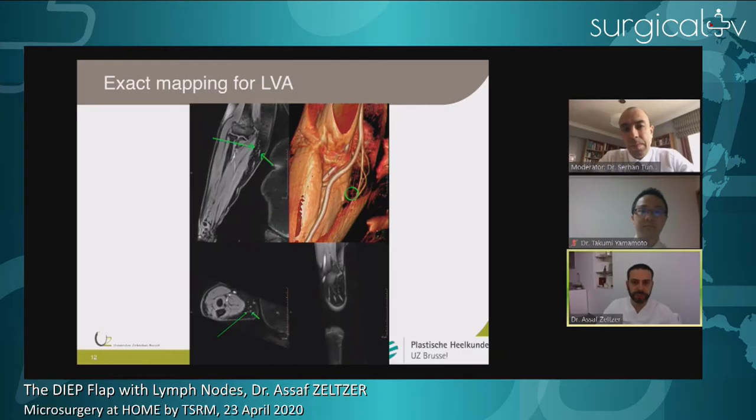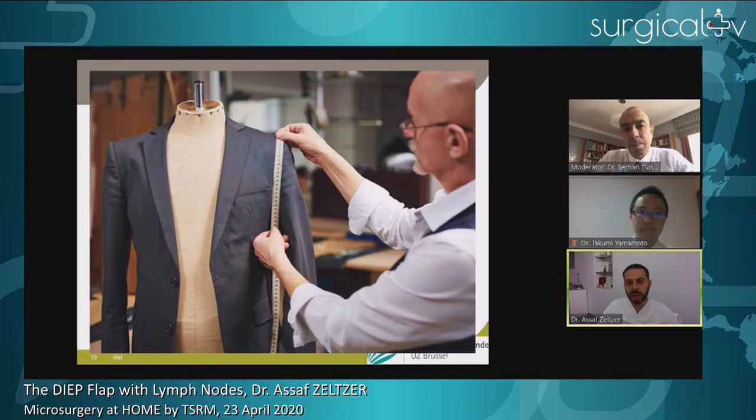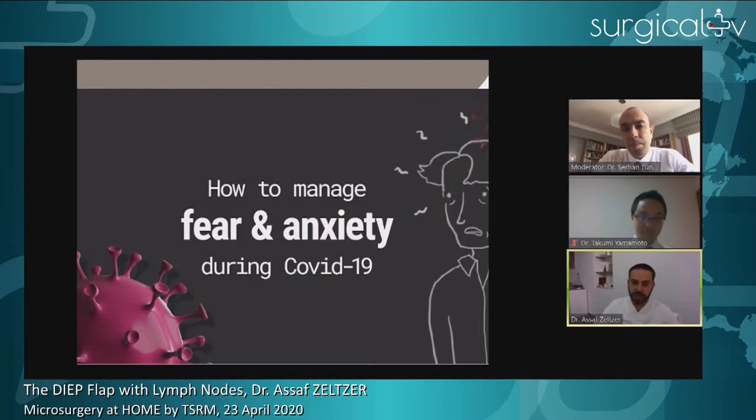It's very important to tailor the treatment to the specific patient — it's not one size fits all. One of the problems when starting this kind of surgery is that everything is very unpredictable. To address this, we need knowledge of anatomy, knowledge of the specific patient's anatomy, and the ability to plan correctly. This is the only way to have a high success rate, especially in this kind of surgery where the anatomy can sometimes be more tricky.